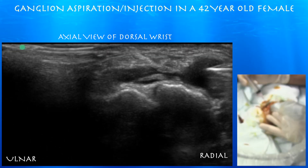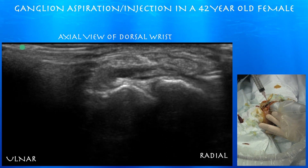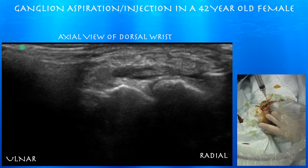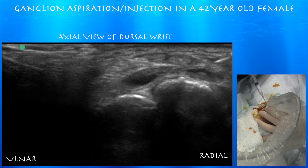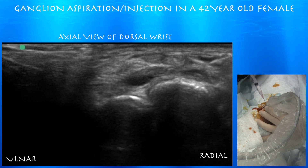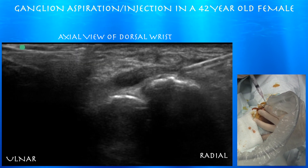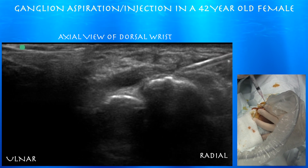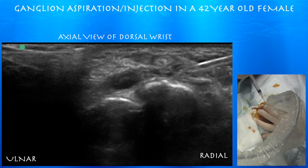Here we are starting the procedure, going from the very lateral or radial aspect of this cyst, which is pretty easy to access. We got most of that cyst, though some may remain in the medial part. Here we're trying to inject some cortisone — it looks initially a little bit superficial, so we advanced the needle a little bit deeper to where it was when we drained the cyst, and then injected the rest of the cortisone. Here you can see some of the residual ganglion we were unable to aspirate during the procedure.